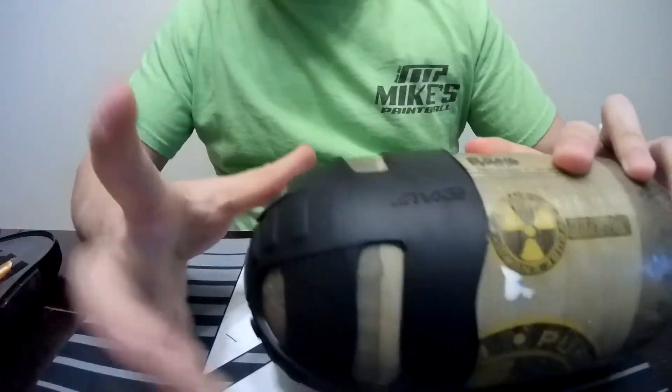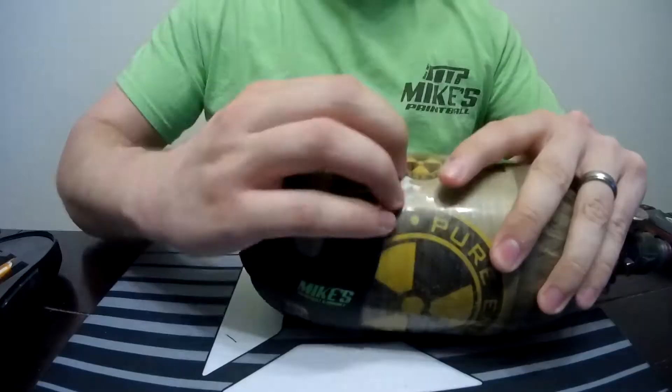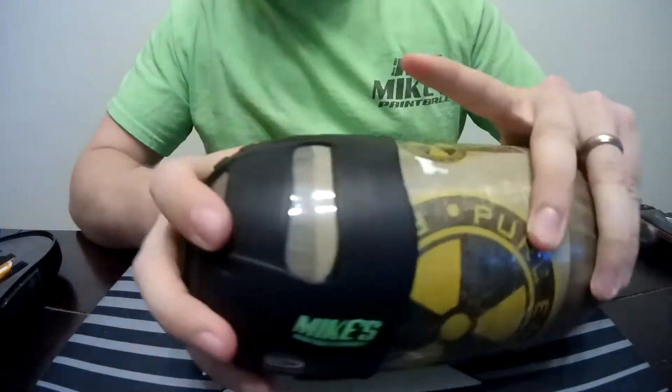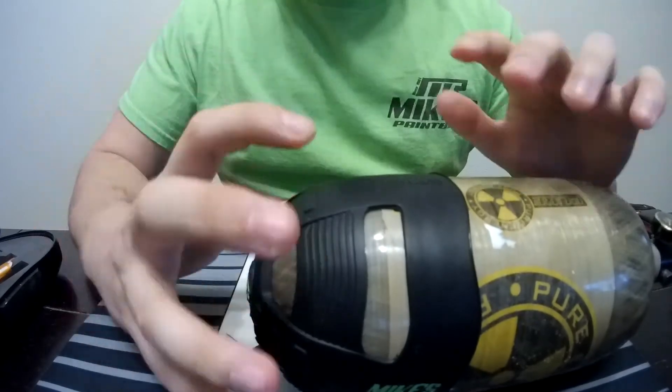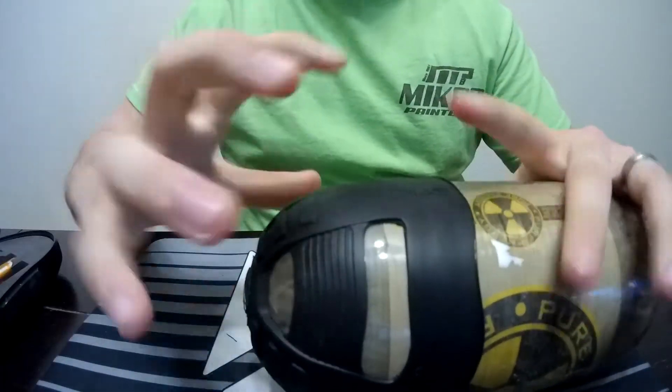And there you go. It's not completely centered — I didn't do the best job on this, I was just trying to show you the tip. You would obviously center it better. But that rolling technique is going to be the best thing for you. It's not going to come off now unless you roll it off again and kind of peel it back.